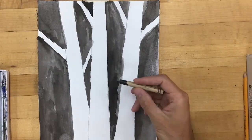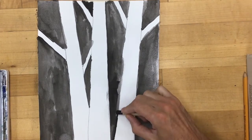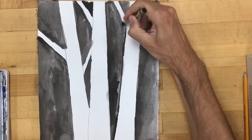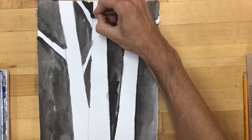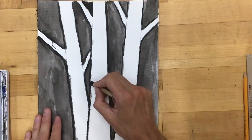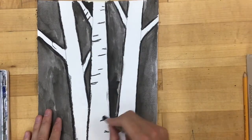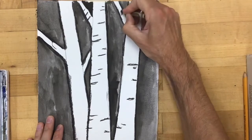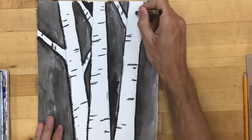Once it's dry, you're going to take a crayon or a black marker — whatever black you can find — and you're just going to outline those trees, pressing pretty hard, to define where the tree edges are compared to the background. This will just make them stand out a little bit more. Then take that same black and make some horizontal lines here and there coming from the edges and the middle, all different places. These are just like the bark lines that you see on aspen trees. Add a little bit on the branches too.